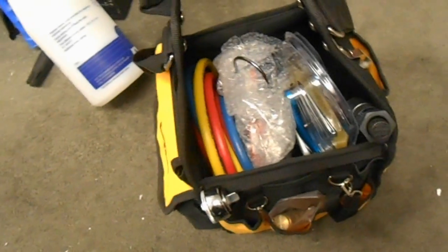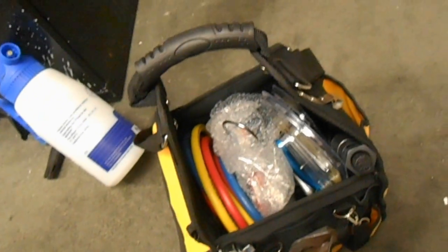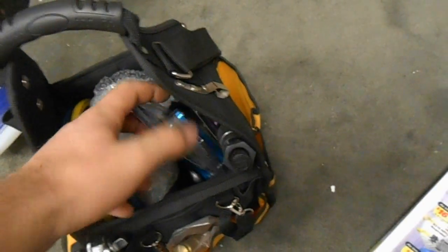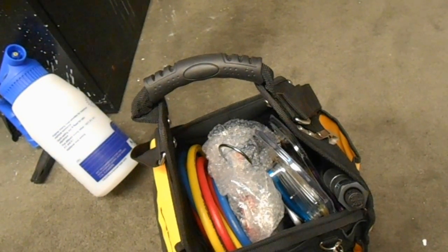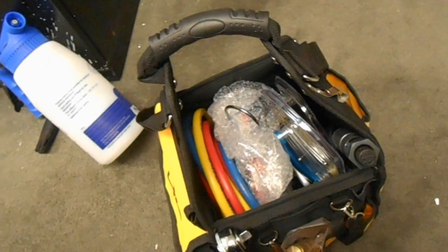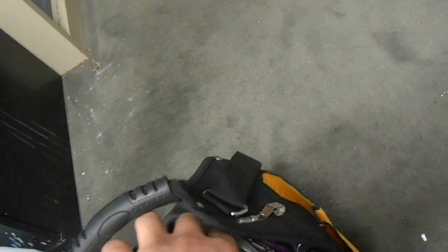I saved the best for last. I got the new CPS 410A kit — it has a separate manifold, hoses, and a lot of other cool stuff you need, especially for split systems. I have a couple 410A units here at the building and I haven't even wanted to put my regular manifold gauge on them because I don't want to cross-contaminate the oil. So now I have a separate kit just for that. This kit was under $300 and came with all kinds of great stuff — it was a screaming deal.